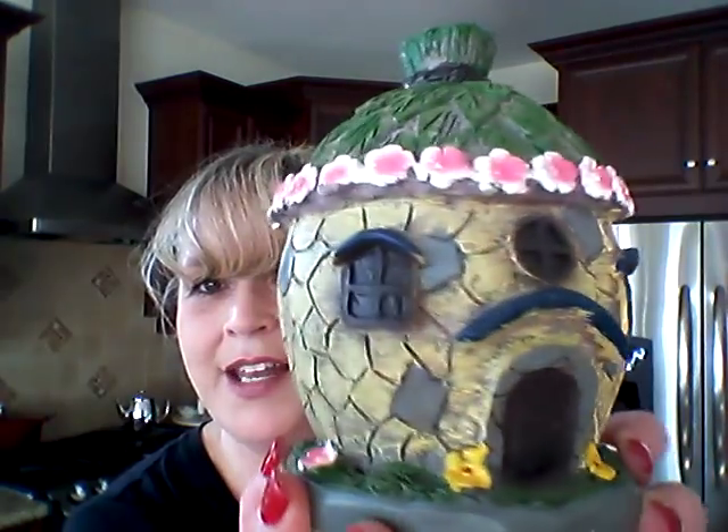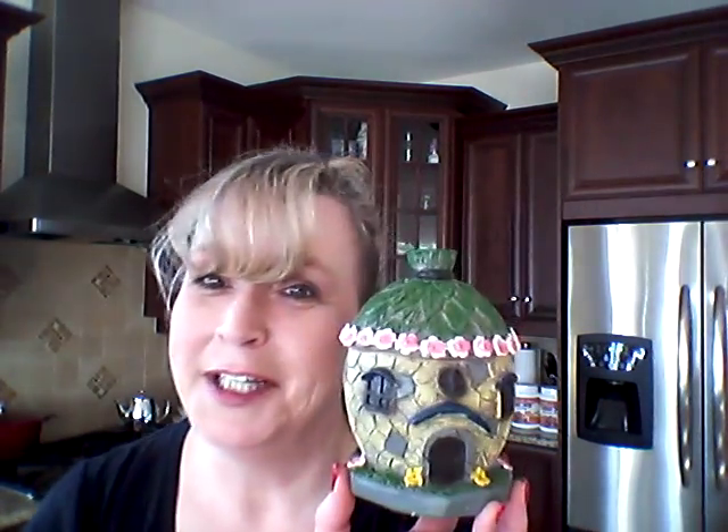I got this cute one that looks like a little beehive — but Kathy says it's an acorn — for $3.00 as well. So not a beehive, it's an acorn!